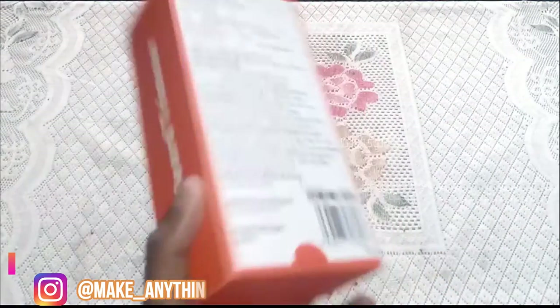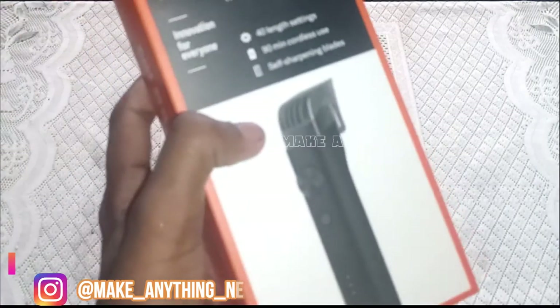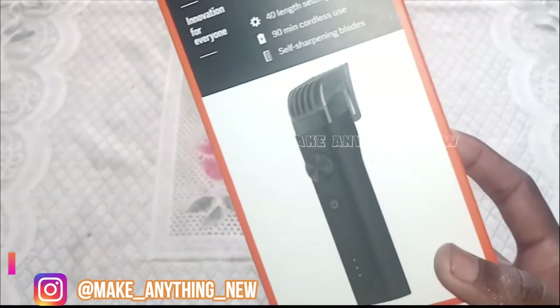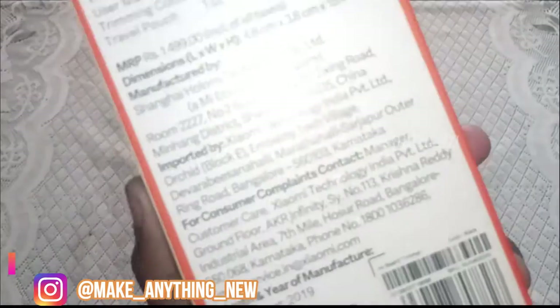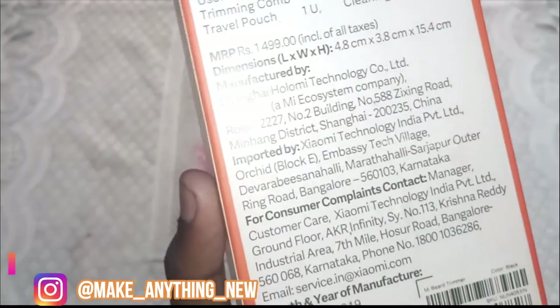Here we have a trimmer. The speciality is that we have to charge this in 90 minutes. We have self-sharpening blades, and we have to use the length settings if you want to use the trimmer.